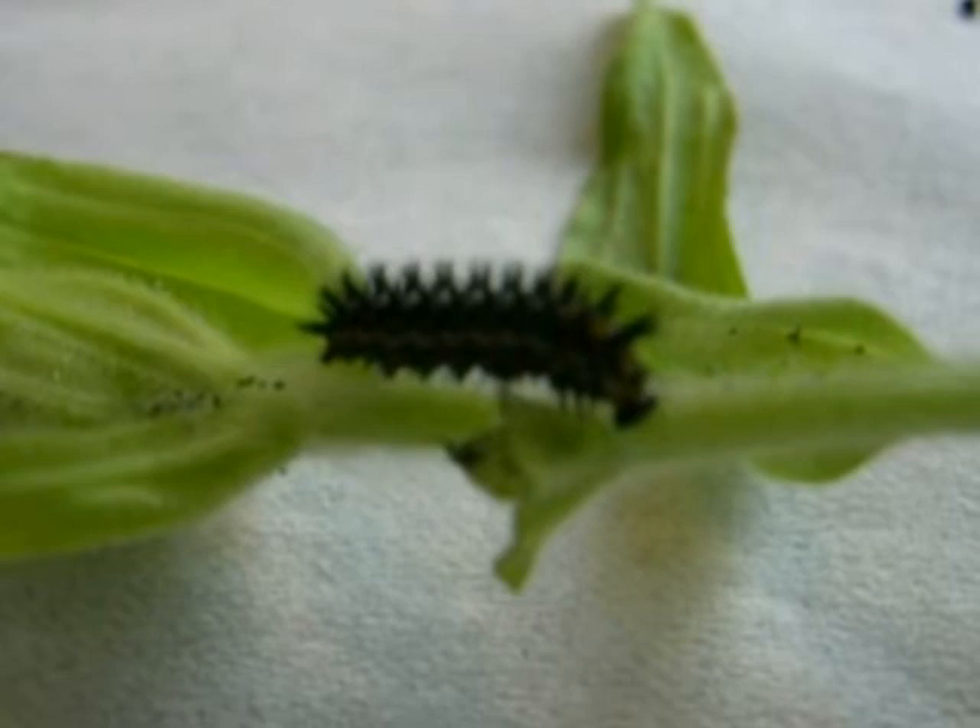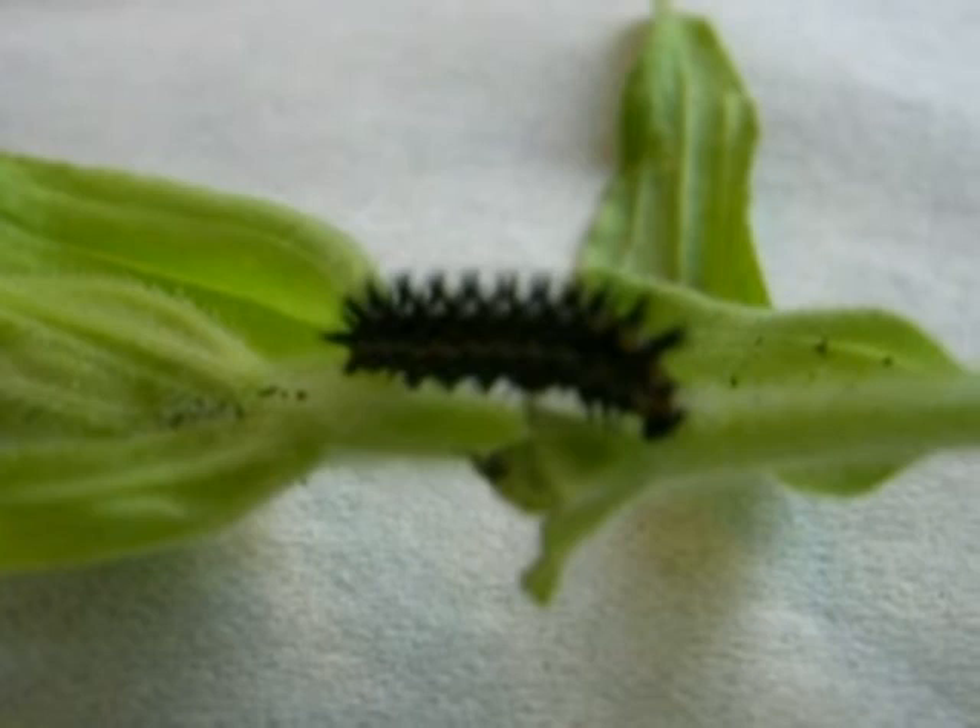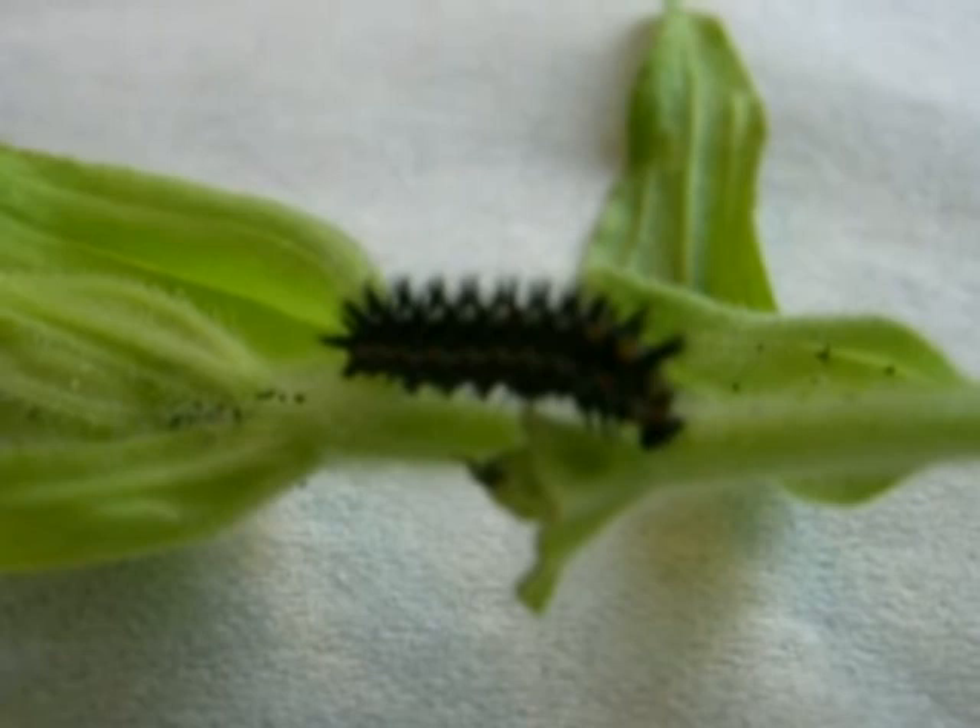Hi, this is Todd, and I want to review a rearing technique for some butterflies called the Twin Cut Method. As you see here, we've got a caterpillar of the Leonira checkerspot. This is a 4th instar set to go 5th.